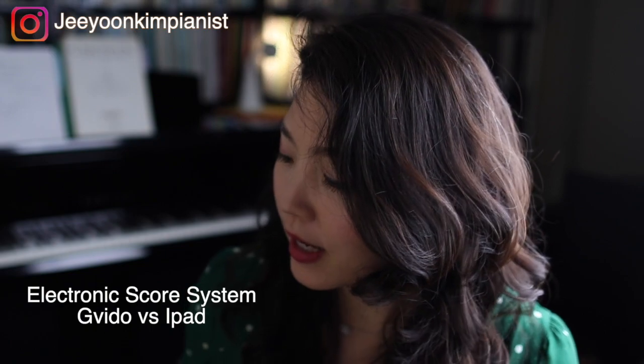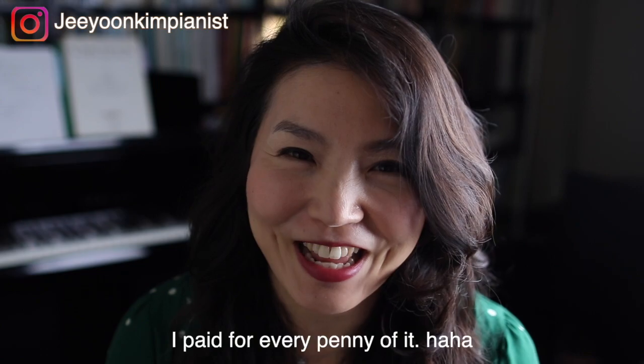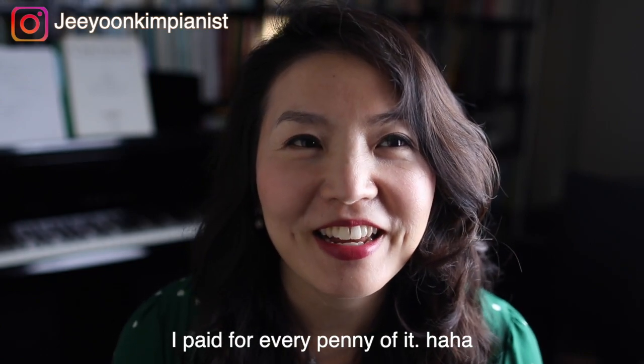I experiment with iPad and also a device called Gavito — a brand whose device opens up like a book score on both sides. As a disclaimer, this is not sponsored in any way. I just wanted to share what I ultimately chose for my chamber music concert, so maybe you can get some idea of what professional musicians use as alternative score systems.